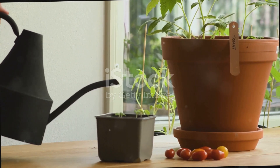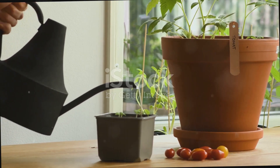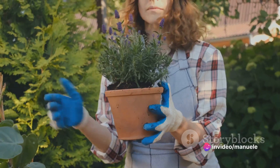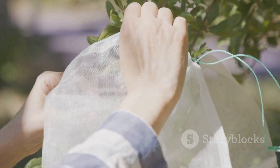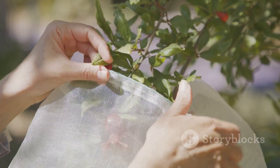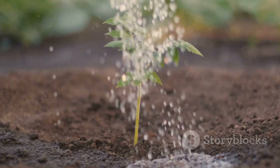In summary, growing tomatoes in pots is rewarding if you follow the correct steps. A large pot, well-draining soil, and a suitable tomato variety are crucial. Proper planting, watering, feeding, sunlight, and pest protection are all essential. It may seem daunting, but with patience and care, you'll reap homegrown tomatoes. Understand your plants' needs to succeed — so why wait? Start your tomato growing journey today.